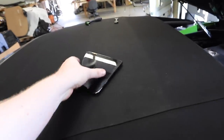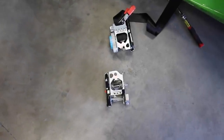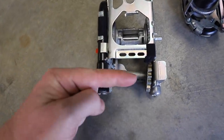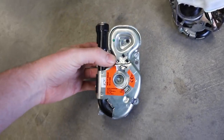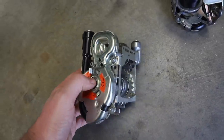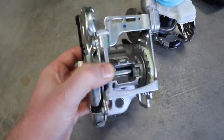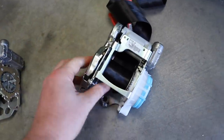Our new seat belt is already installed, but I want to show you the before and after. You can see the old one is totally kinked — that's from the explosions here and here, the pyrotechnic devices that went off. I had no idea, but unlike a lot of other cars where the seatbelt stops reeling after deployment, this one actually reeled in and out so it had me tricked. The guys here were smart enough to check it and said it's totally toast, you need a new one.